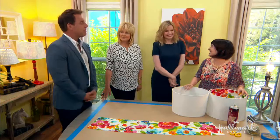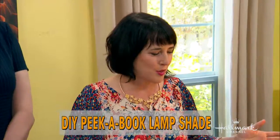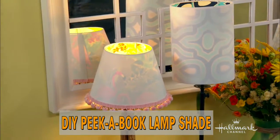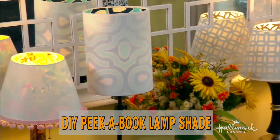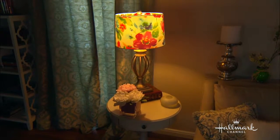We're doing a peek-a-boo shade today. Exactly what is that? Well, it's a new take on lampshades. Where did you get the inspiration? I was at Home Depot and I saw a light they were selling that had a look like a laser print of the skyline of New York — it was a photograph — and I thought, I wonder if I could do the same thing with fabric. So I got some colorful fabric to see if it would work, and bam.